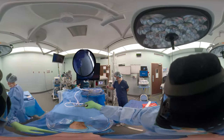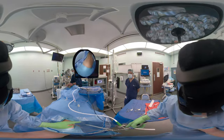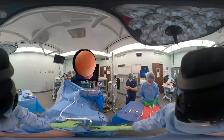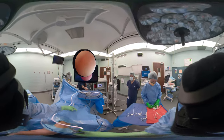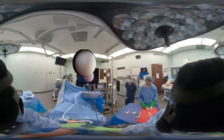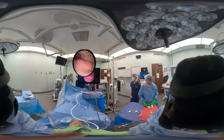Now we'll get the 30-degree arthroscope. You can see the light source — the light goes 30 degrees opposite of where the light cord is. Turn the water on. Water has to be on at the base of the camera as well as at the fluid inflow.